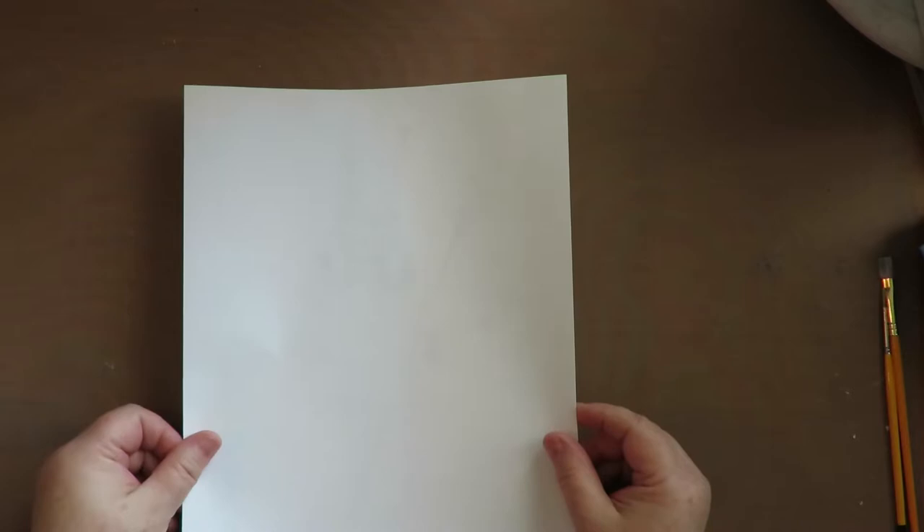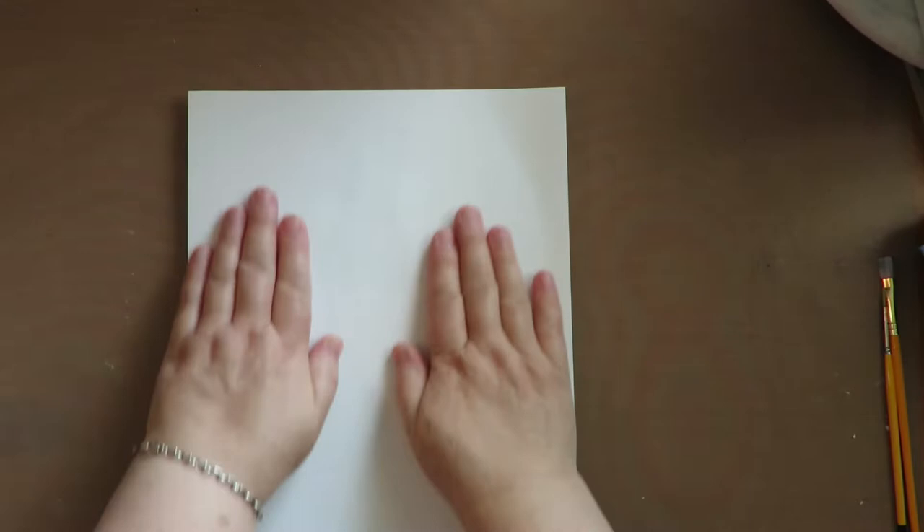I'm putting my image face down. I'm going to get her crown and see if I can make a print from my inkjet image. Let's see what happened.